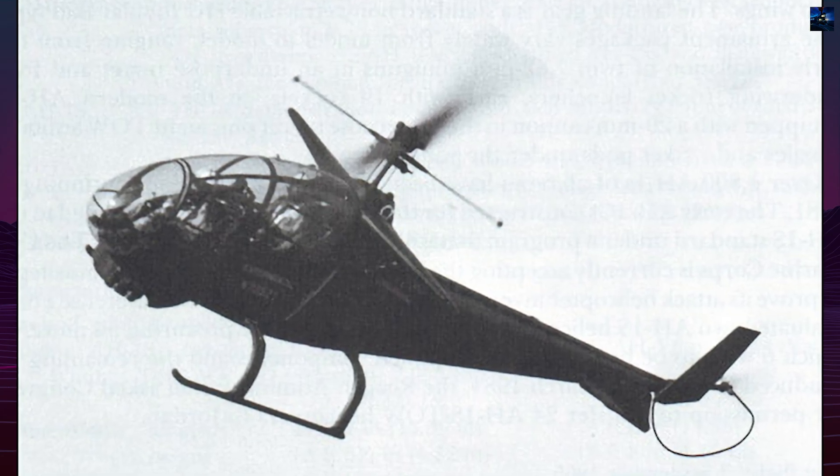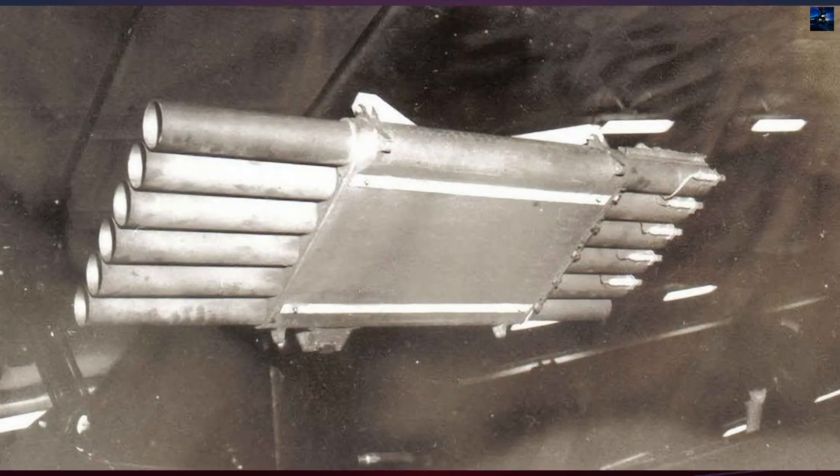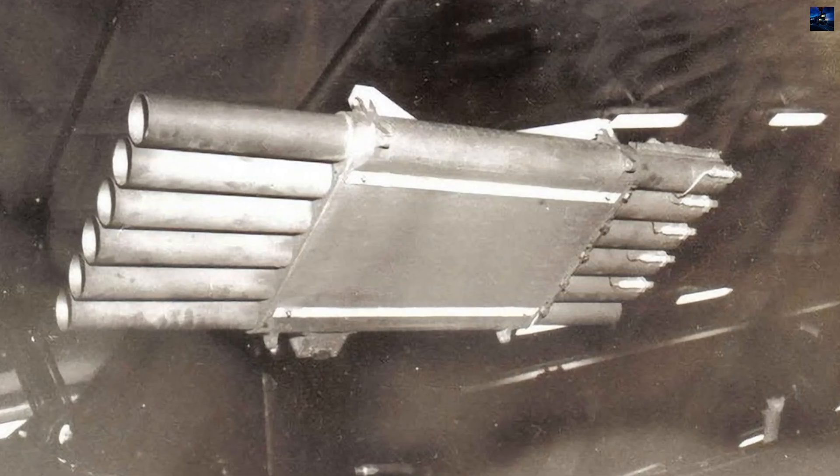The result was the Model 207 Sioux Scout, which first flew on 27 June 1963, piloted by Al Averill. This single prototype incorporated several groundbreaking features.